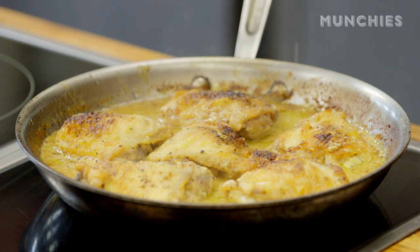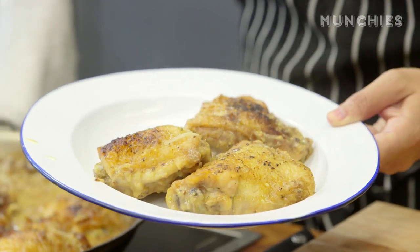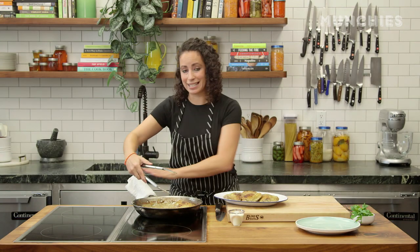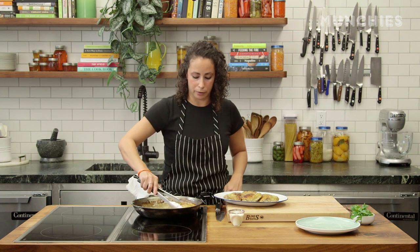Tada! White wine, chicken, and mustard — it's a good combo. Here we go. Don't forget the handle of this is really hot because it just came out of the oven. This whole pan is piping hot, so don't burn yourself.